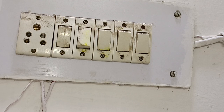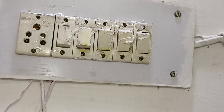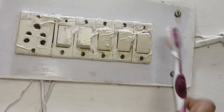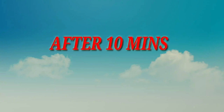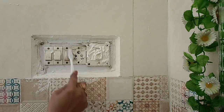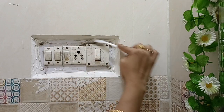The next hack is that you can clean the switchboard with toothpaste. Apply the toothpaste the same way and leave it for 10 minutes. Then scrub it well with a toothbrush, applying it thoroughly.